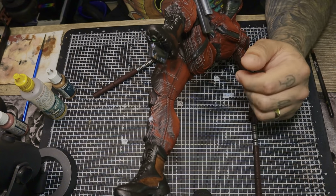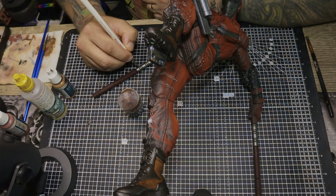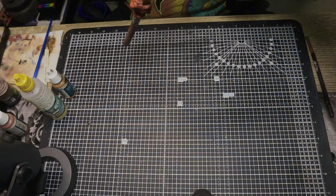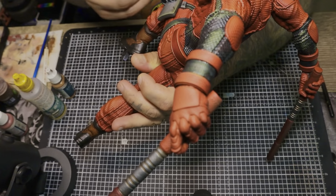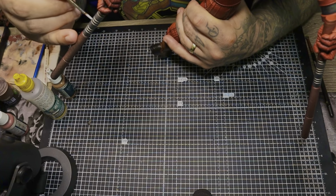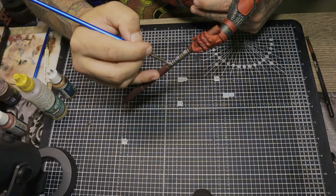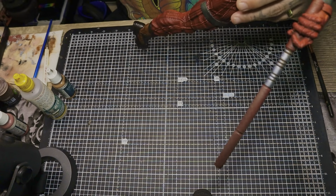Here you can see me filling in the little grooves inside of his batons and slowly but surely going through and filling in a wash into whatever little crevice I can stick it in. Then highlighting all the edges of the metallic pieces with silver.